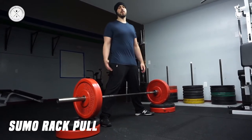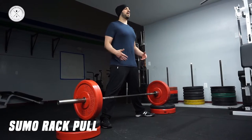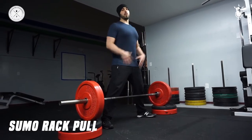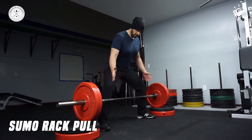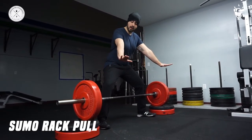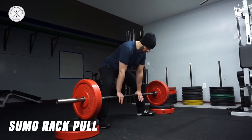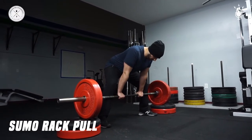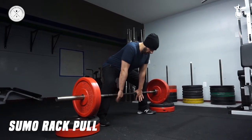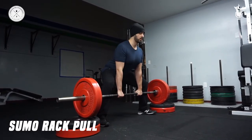The biggest thing with this setup that a lot of people screw up is they're not upright when they go down. So we want wide — hence sumo stance — toes slightly out, not all the way out, just a little bit. Reach down for the bar, and you want to use the bar to pull you into an upright position.